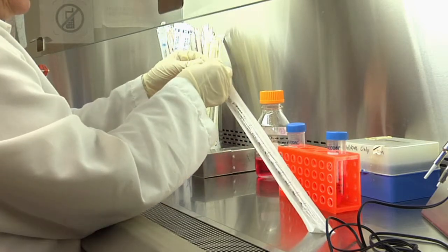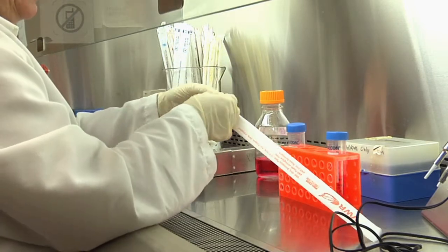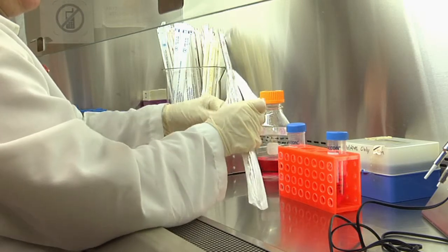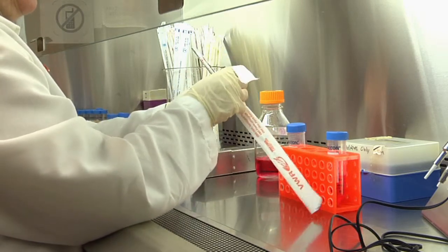Unwrapping sterile pipettes is an art. You should remove the paper wrap without touching the portion located towards the tip of the pipette that will be later on in contact with the sterile liquid.